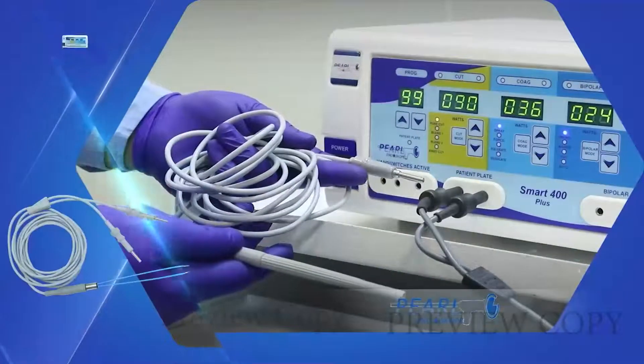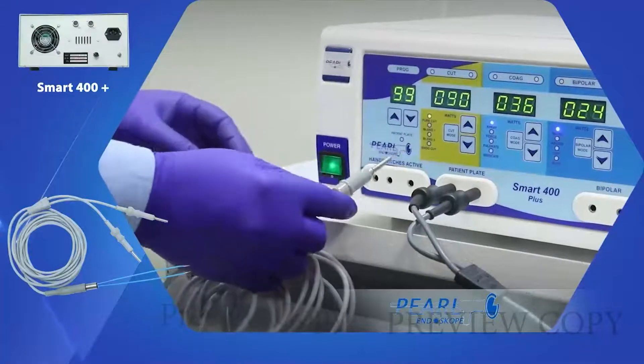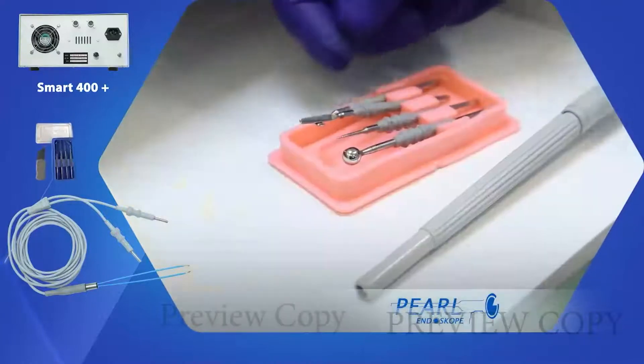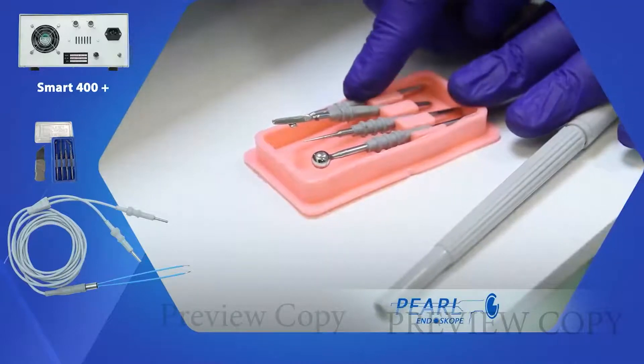We can set up the blades as shown in this demonstration. The required blade is chosen.